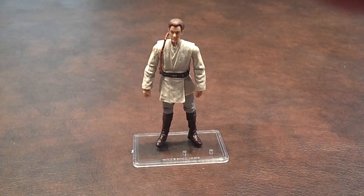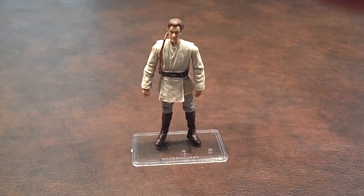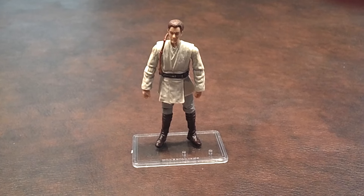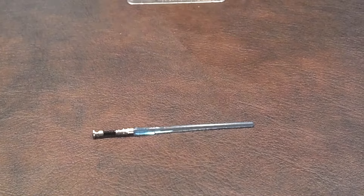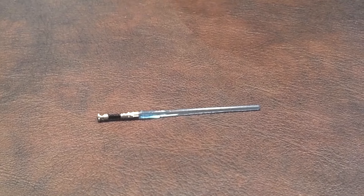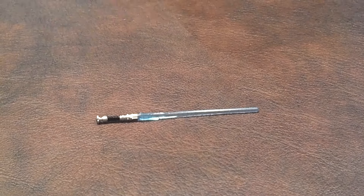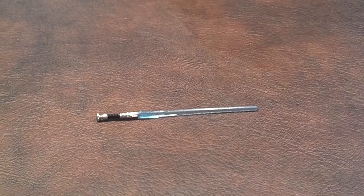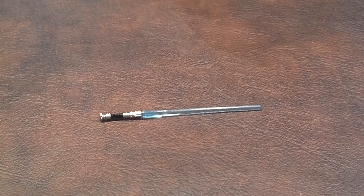Obi-Wan Kenobi came with three accessories, so let me pan down and show you what those are. The figure stand that you see him standing on was not included in the package. First up, he came with his lightsaber. This looks to be fairly movie accurate, but I found myself wishing once again that they had included a deactivated lightsaber hilt to be pegged onto Obi-Wan Kenobi's waist.